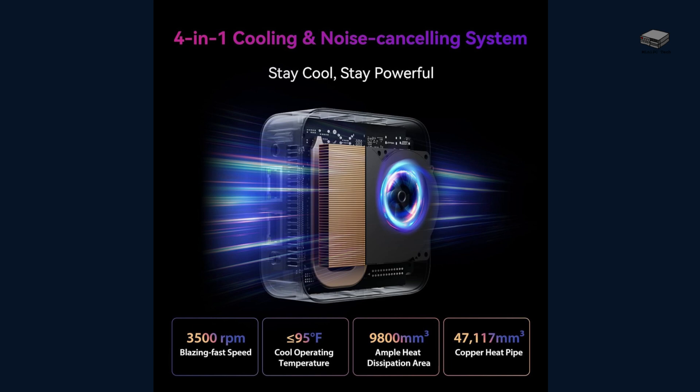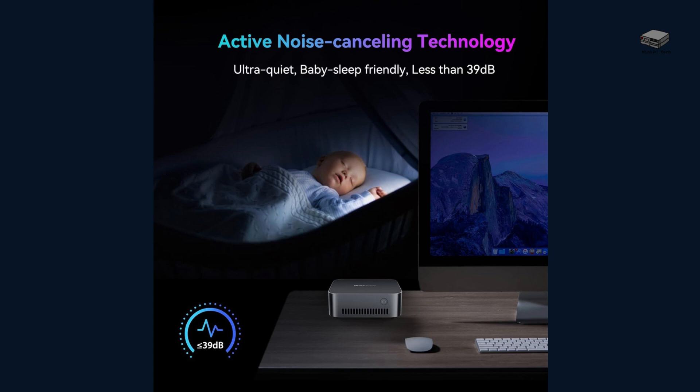Cooling is key for any compact device, and the Blackview MP80 doesn't disappoint. It features a 4-in-1 cooling system with active noise-canceling technology. The fan runs quietly, maintaining a noise level of just 39 dB — so quiet it won't even disturb a sleeping baby. Plus, the copper heat pipe ensures that it stays cool under pressure.